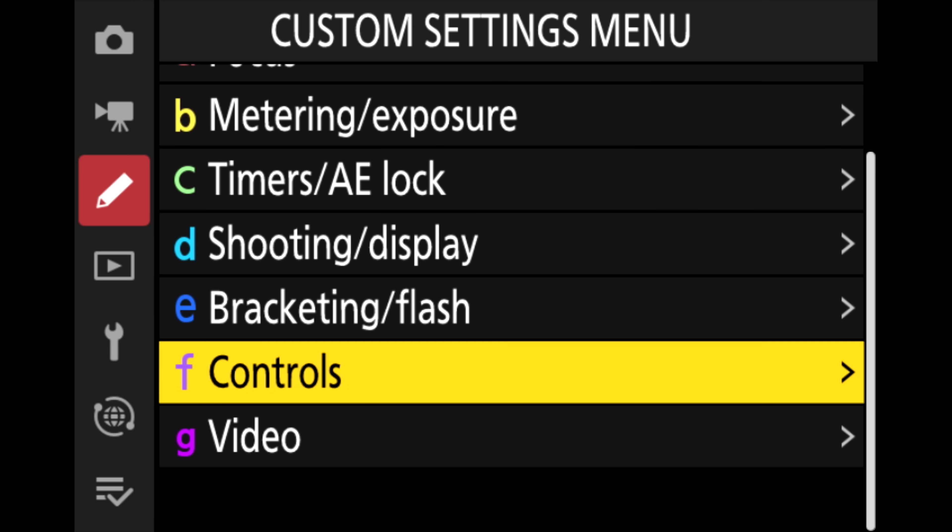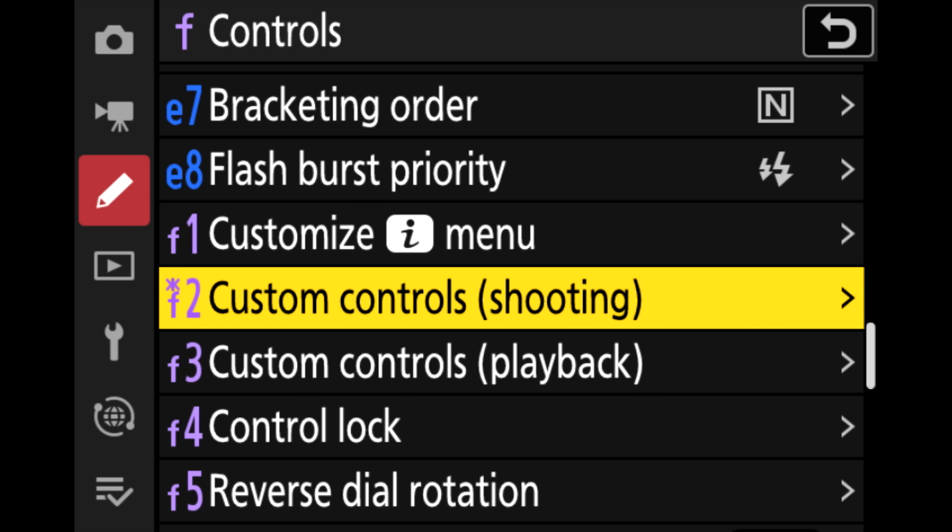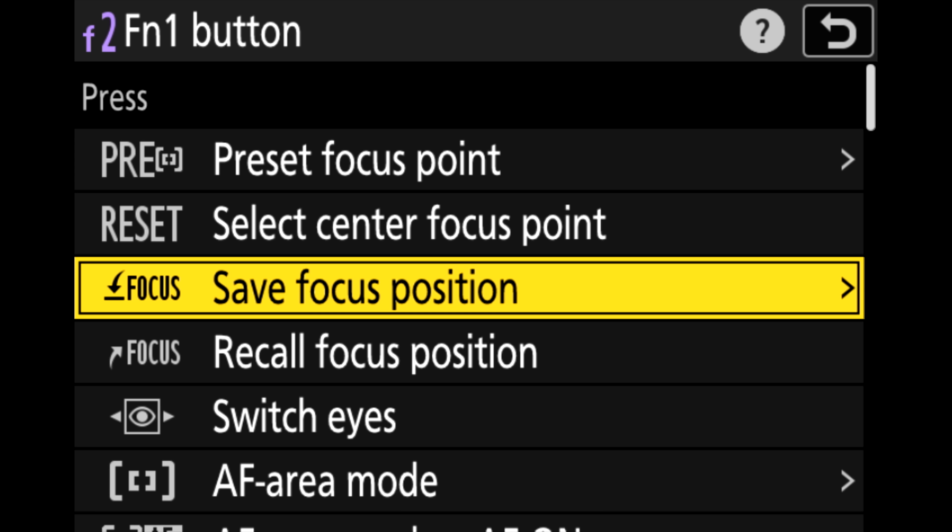To take advantage of this powerful feature, go to the custom settings menu and use custom setting F2 to assign your chosen controls to save and recall focus position. For step-by-step details about how to use this feature, check out the link in the description.